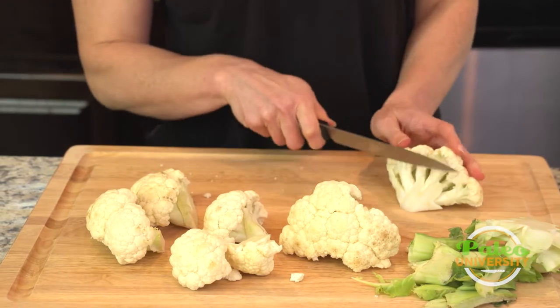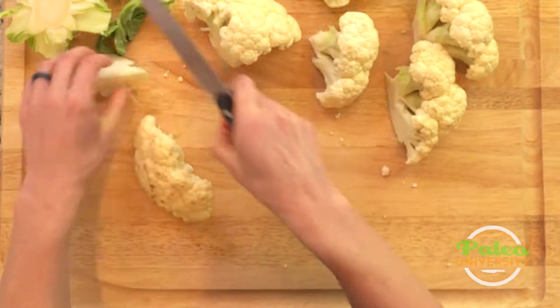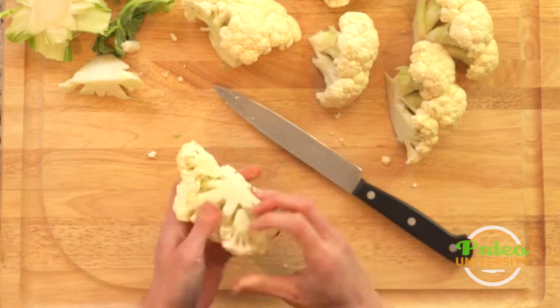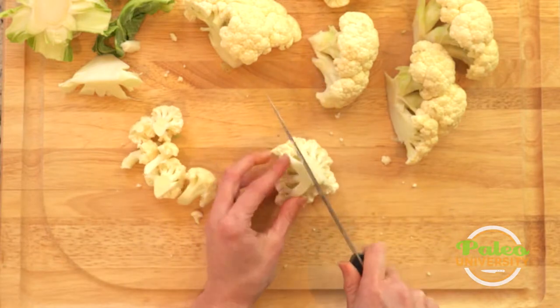So then what I'm gonna want to do is I'm actually gonna cut up really high towards the florets and cut down, and now I've got a lot of usable pieces. I can actually start pulling it apart and don't have to do too much more cutting.